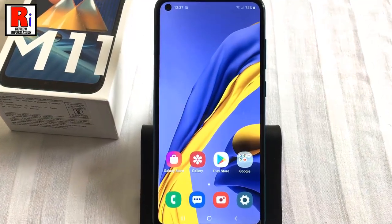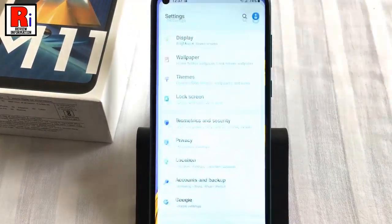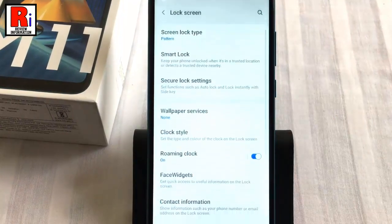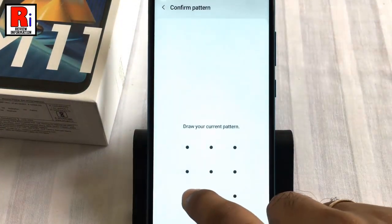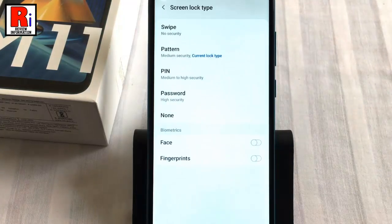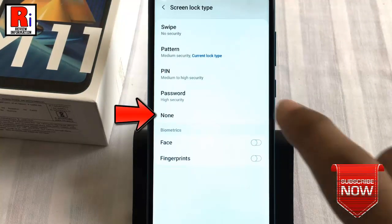If you want to remove the screen lock, go to Screen Lock Type, draw your current pattern, then select None from the list.